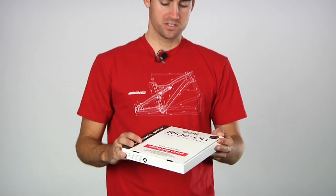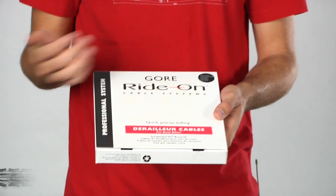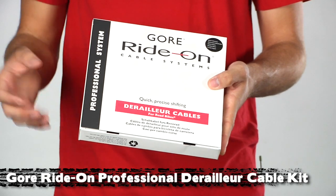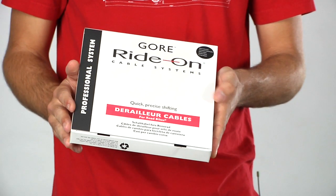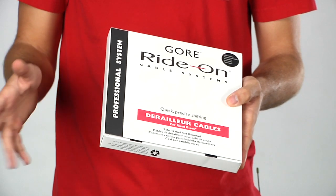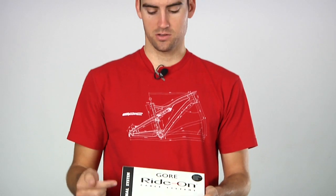Next you're going to want to change your cables. It's really good, if you can afford it, to go with a sealed cable system. Gore designed the Ride-On professional cable system for road bikes — this is a completely sealed system for both brakes and shifters. It uses compressionless housing for both, so you get a real crisp feel, and it totally seals off your cables from any road debris, water, grime — anything that could mess with your shifting performance is a non-issue with a sealed cable system like the Gore Pro system.